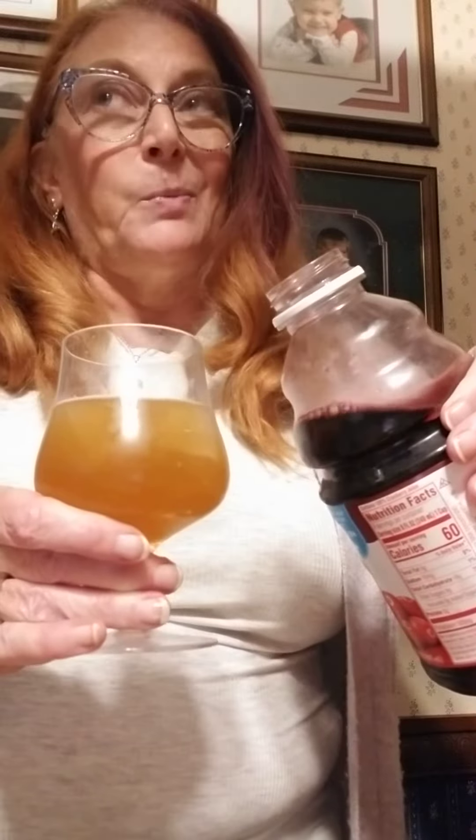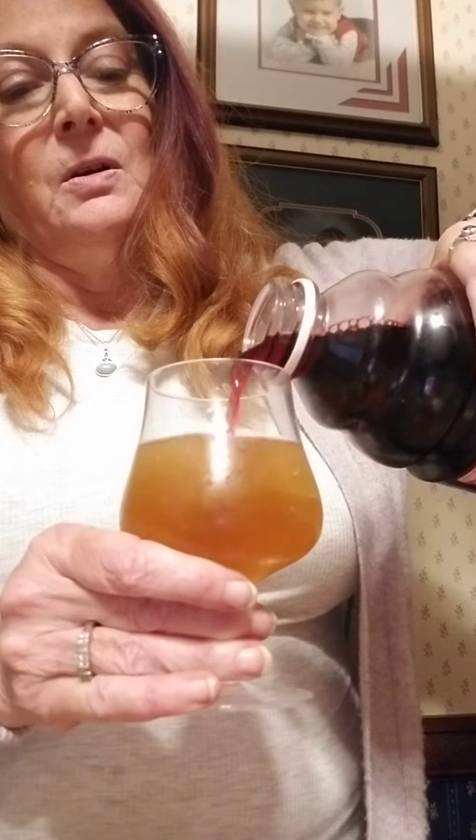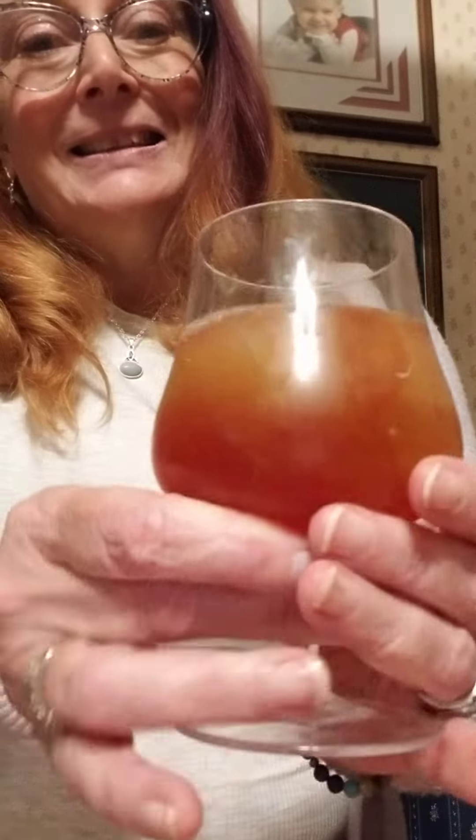If you want to pretty it up and you have cranberry juice — and this is not sweetened cranberry cocktail, it's actually just full-on juice — pour just a tiny bit in there. Watch. Look how pretty that is. Very festive. Very fall-like.